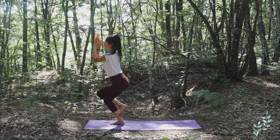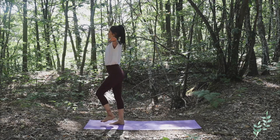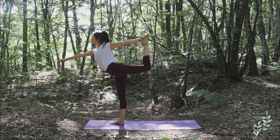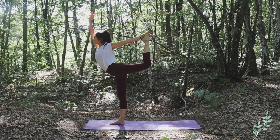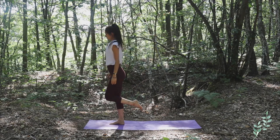This posture is called Garudasana — it's the eagle posture. Keeping your back straight, sitting even lower if you can. Inhale come back up. Now grab your left foot with your left hand, inhale bring your arms up, focus on one point, standing straight and strong on your right leg.